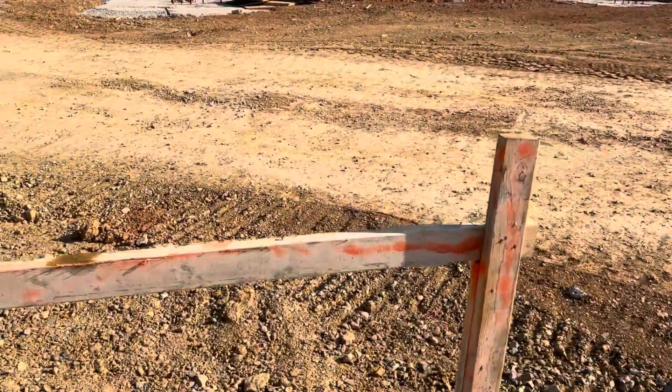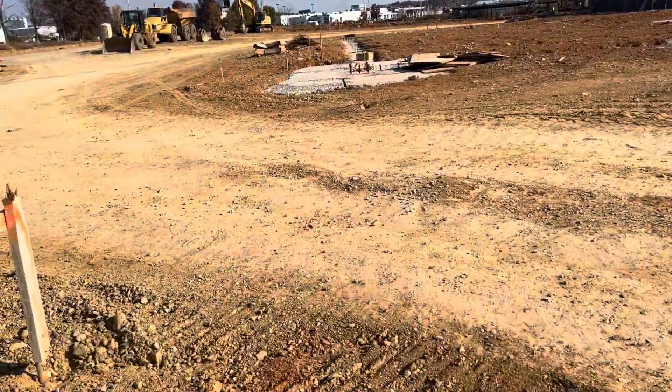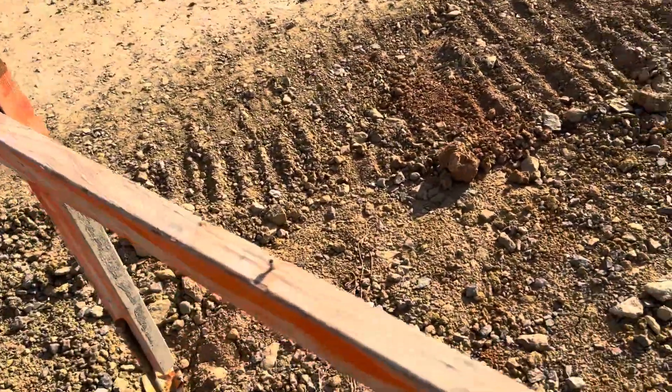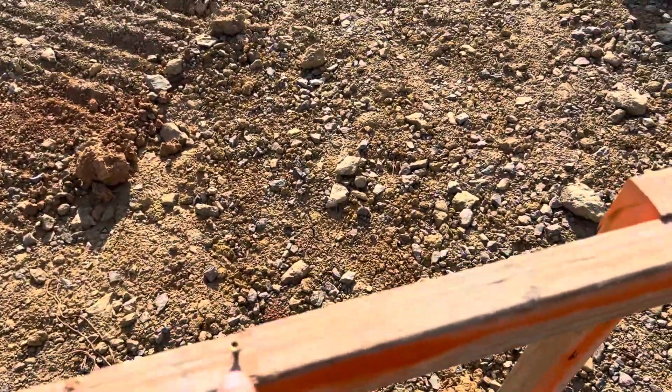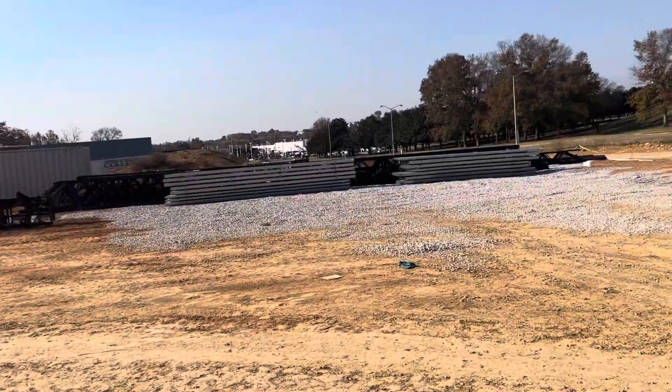That's the crew — that is the crew center line for the footers. And also that's the screw here on the batter board center line for those footers over there. You can see the mason work here.